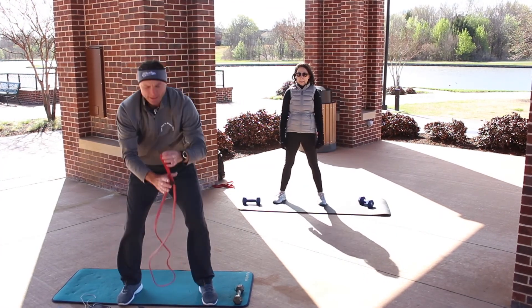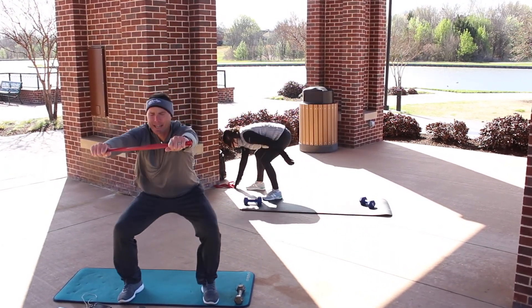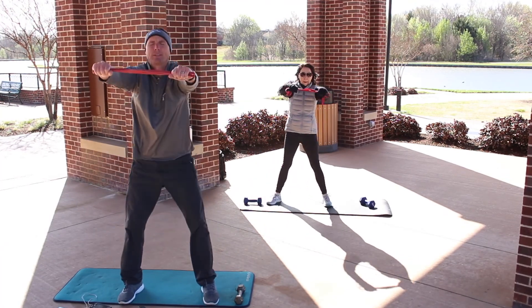Another option is adding a band instead of the weights. Keep the arms straight — down, move, move, and press through the heels.